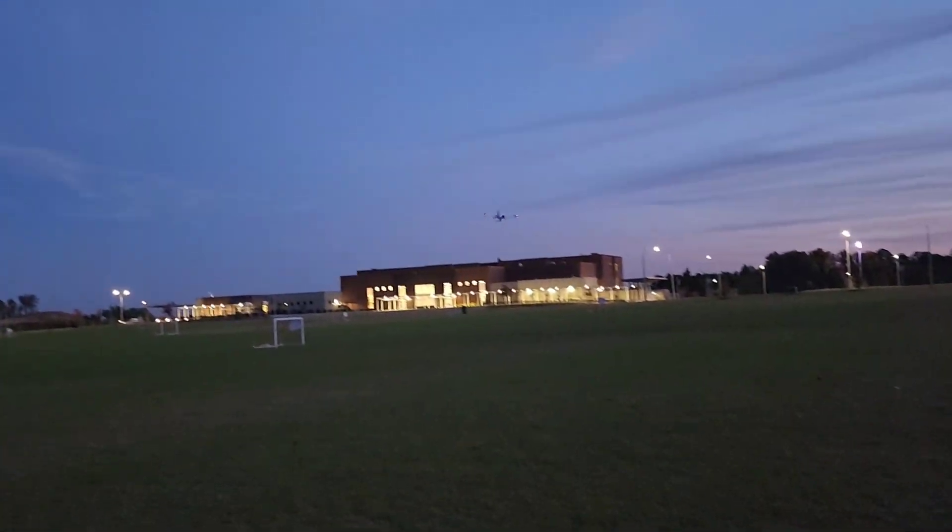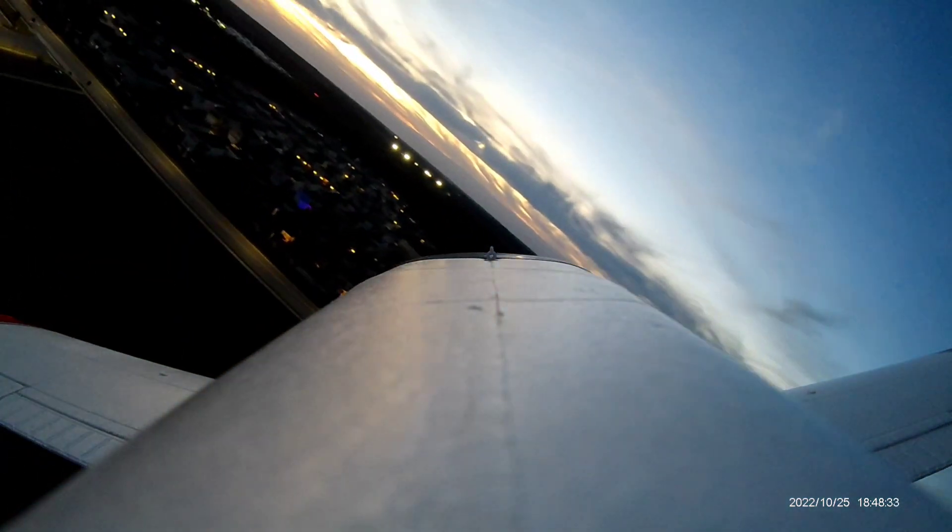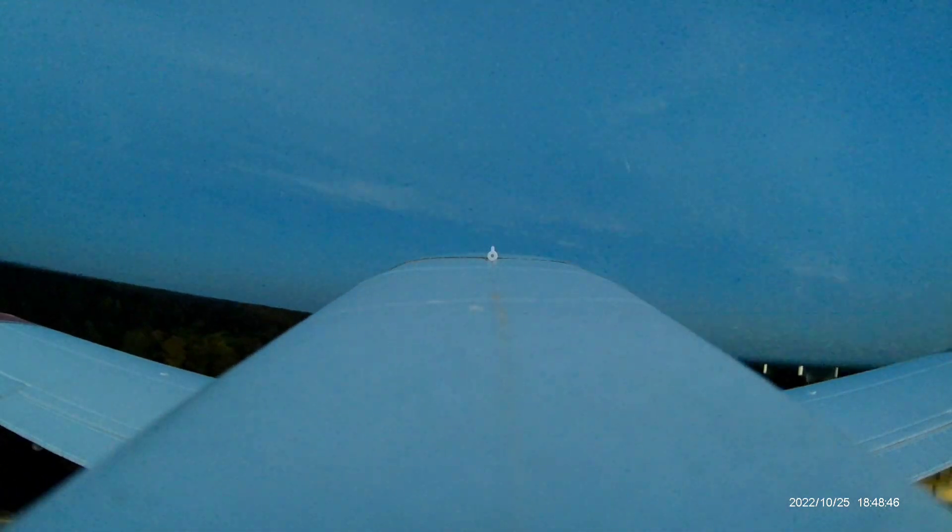Cutting grass. There we go. Boy, they're more tiny.